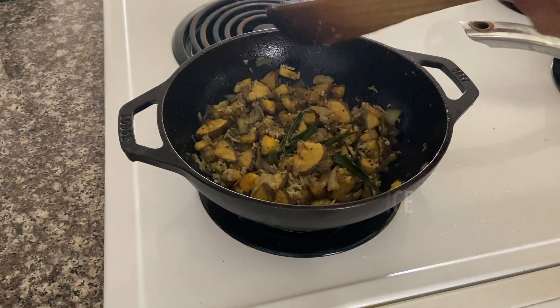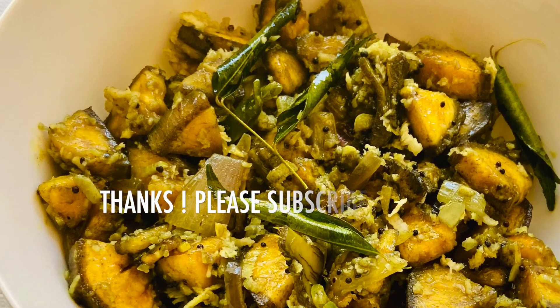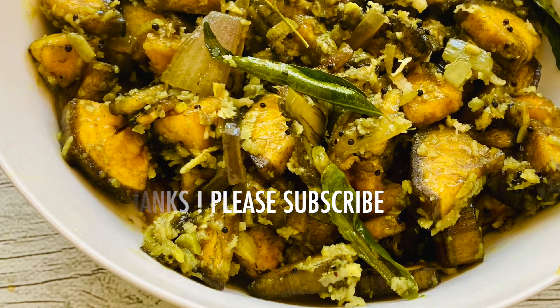Thank you so much for watching. If the video is useful, please subscribe, like and share. Thank you.